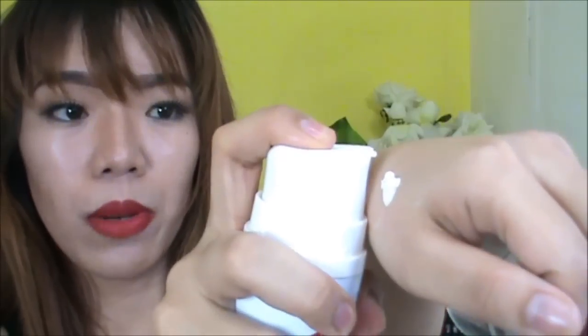Ito yung texture ng cream, so ganyan siya. In one pump, ganyan siya karami. So magkasing amoy lang sila halos nung lotion. Ito naman yung texture ng lotion — one pump, ganyan siya. At ito yung cream, ito yung lotion. So mas thick yung consistency ng cream and medyo beige-y siya, medyo ipagka-beige yung color niya compared to the lotion na purely white talaga.